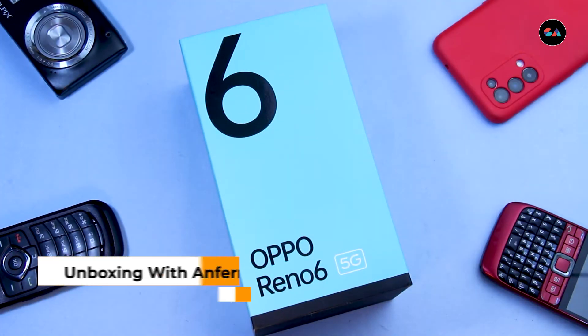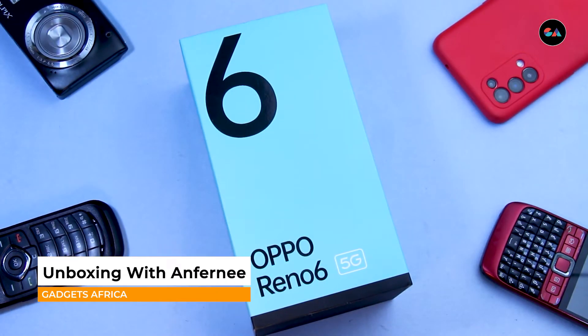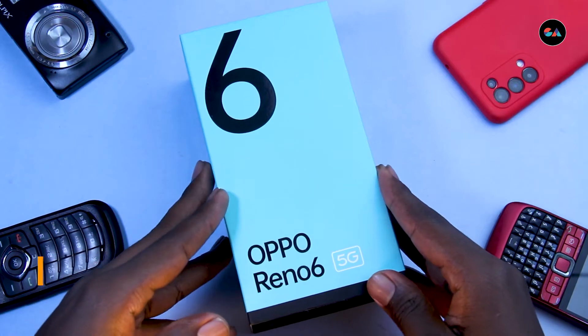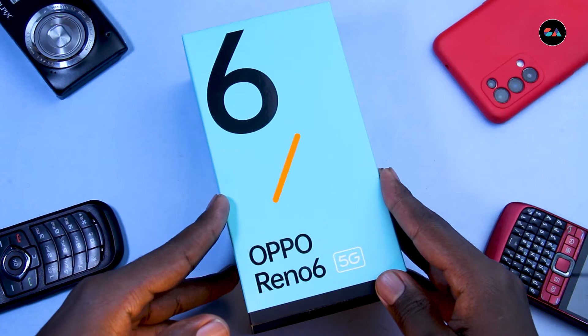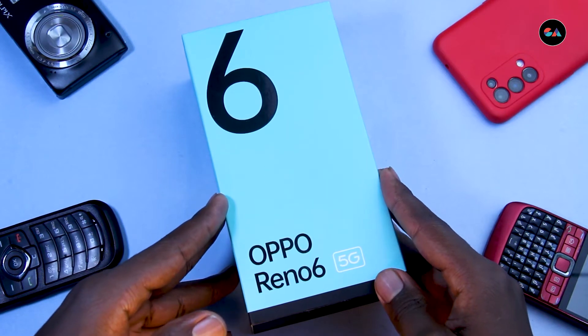Hey guys, welcome back to another unboxing video with Anfani. Today we're going to be talking about the OPPO Reno6 — we'll look at the specs, what to expect in the box, and even the price. So like, share and subscribe, and let's get into it.